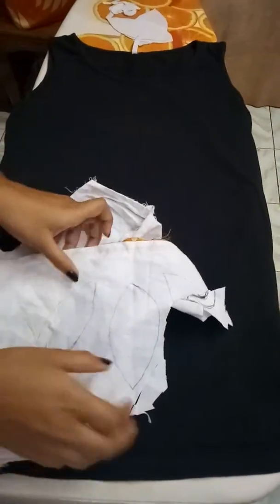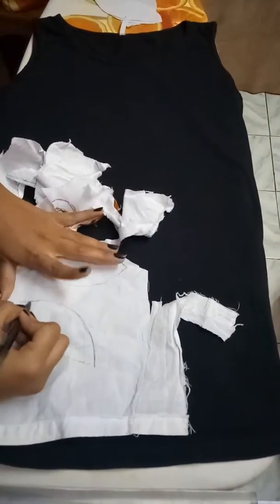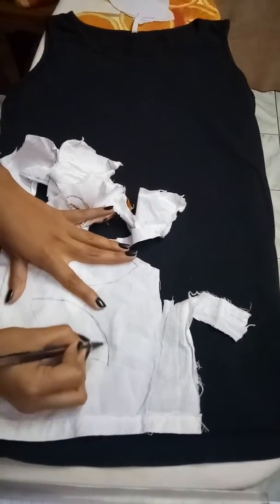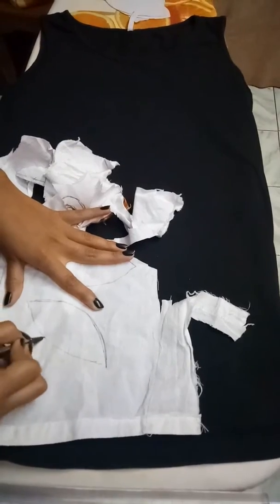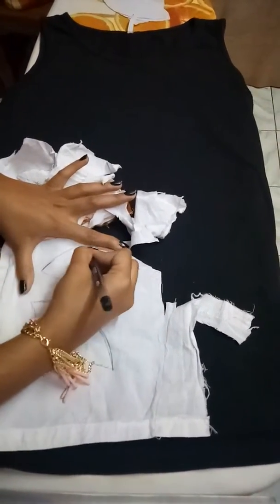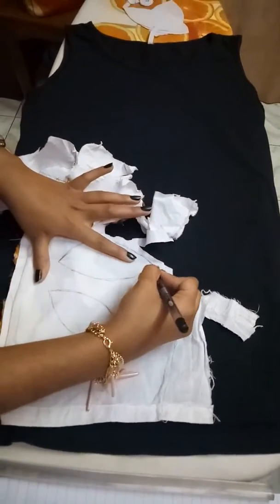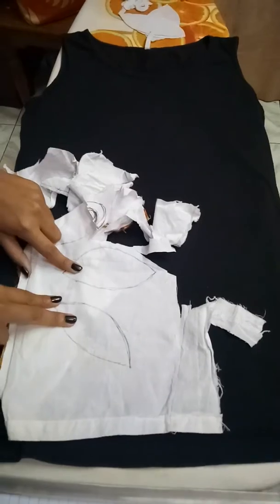And second of all, we need some white cloth — waste cloth like this I have taken. Now we need to draw three leaves, and here you can see I am drawing them. So here you can see I have drawn two leaves.